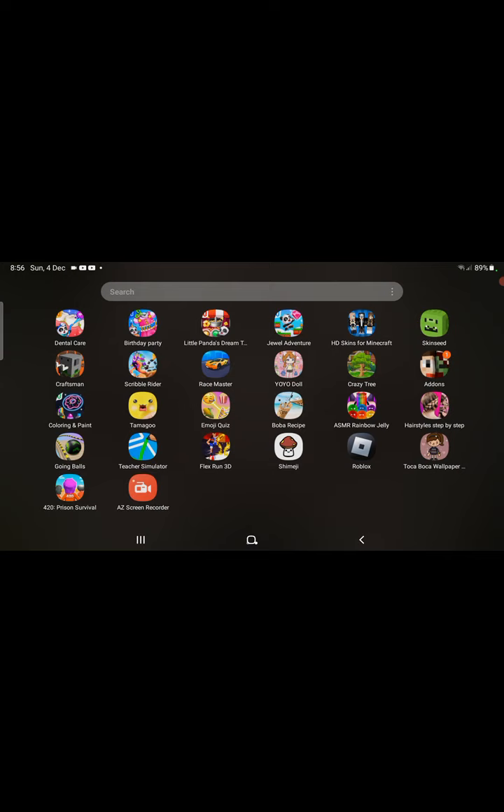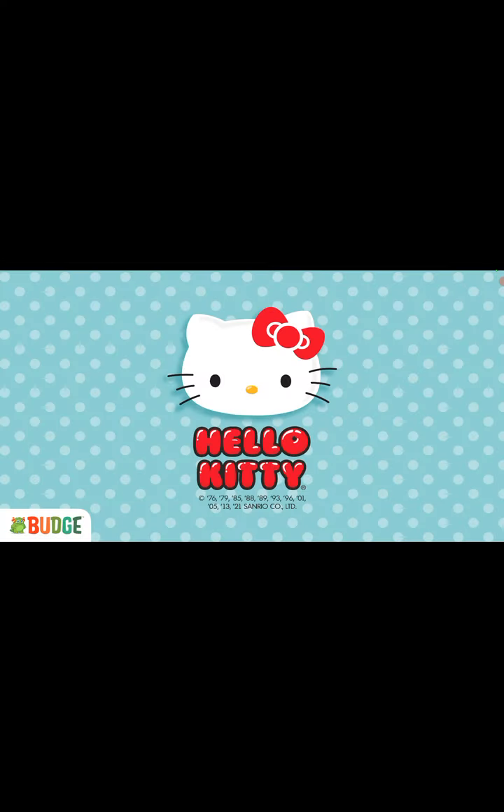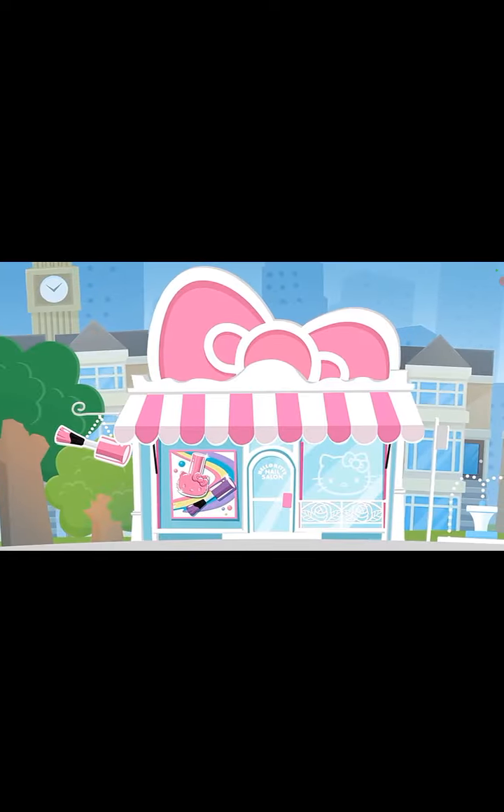I don't think I know what they're playing. Nail polish doesn't end — still waiting for a while. Welcome to Hello Kitty Nail!